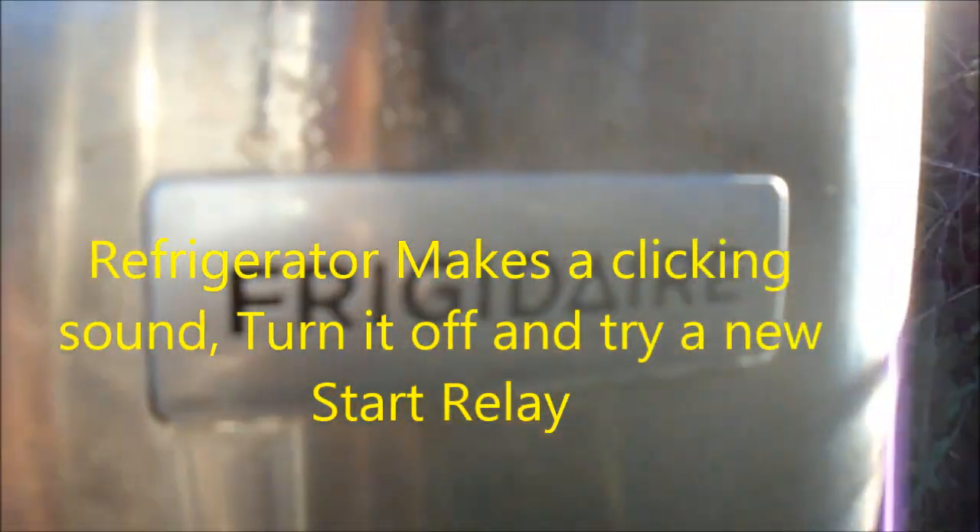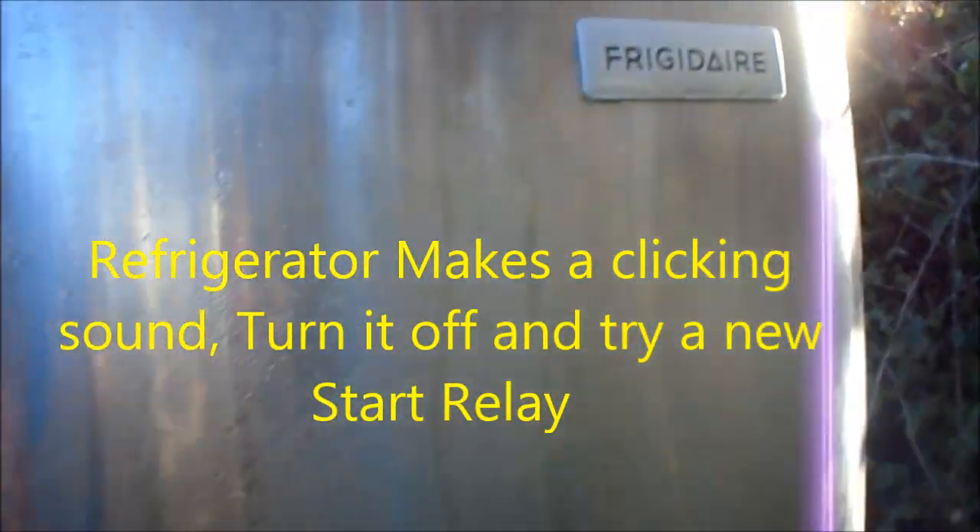Hi, it's Bill the Handyman up here in Northern California. How are you all doing today? Today we're looking at a Frigidaire — it's not too old. The handle's a little loose.